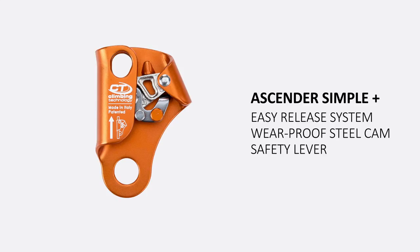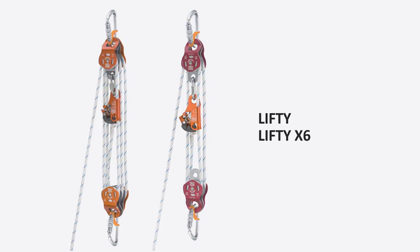Ascender Simple Plus is a right-handed rope clamp ideal to create retrieval hoists. This device is a standard feature on Lifty and Lifty X6 hauling systems.